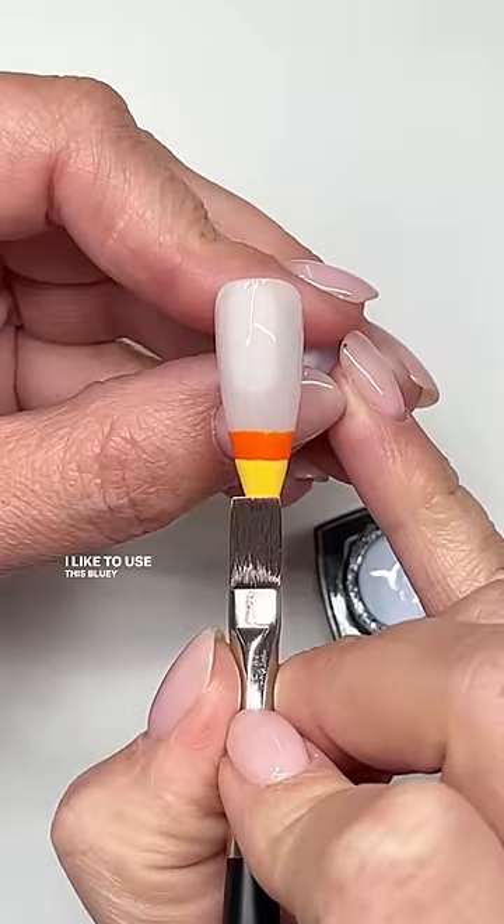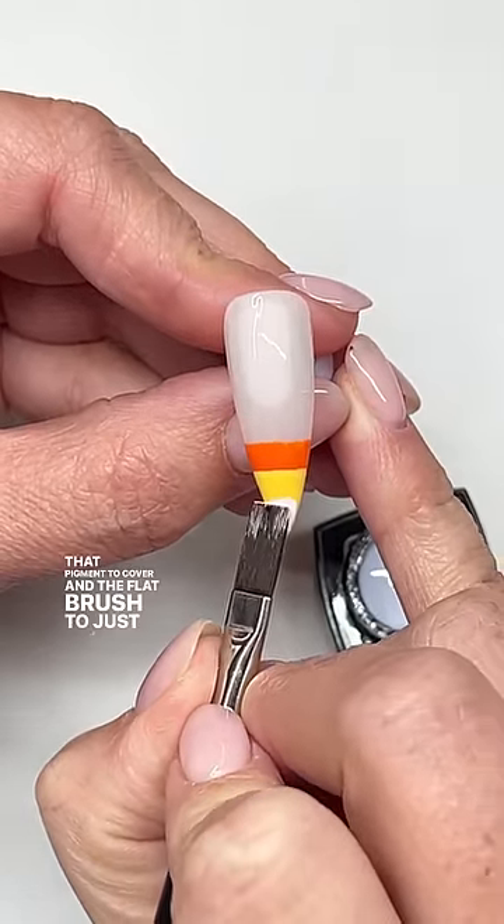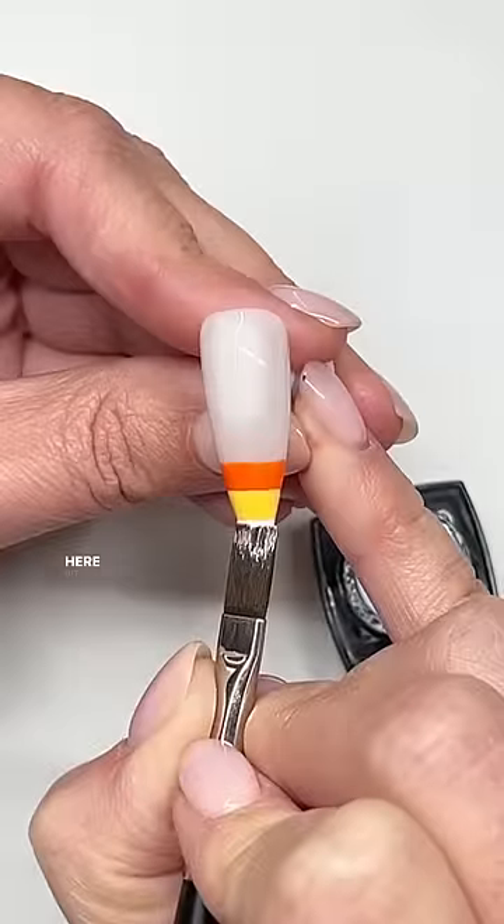I like to use this bluey white from Cocoa's because look at that pigment to cover, and the flat brush to just tidy up and be able to create a sharp line. You can just refine it here a little bit, and then go ahead and cure.